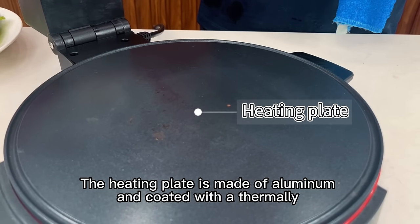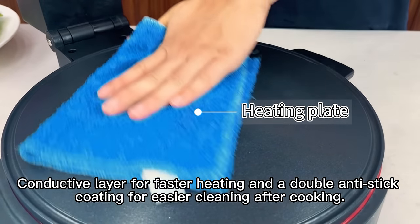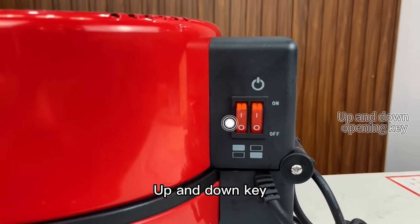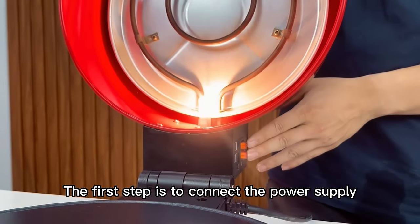The heating plate is made of aluminum and coated with a thermally conductive layer for faster heating, and a double anti-stick coating for easier cleaning after cooking. The first step is to connect the power supply.